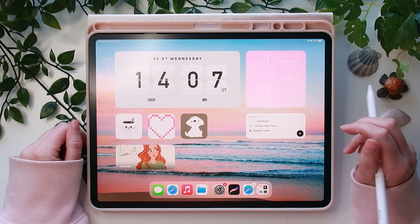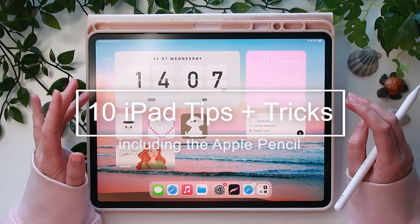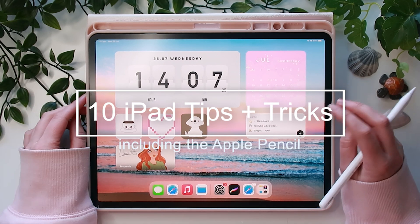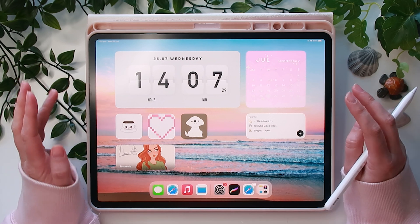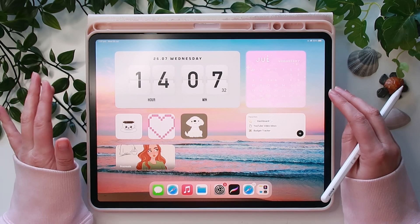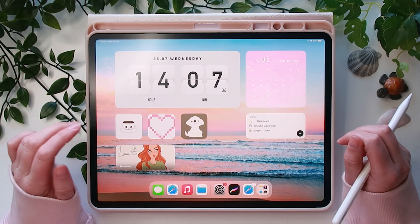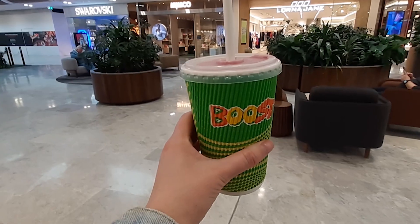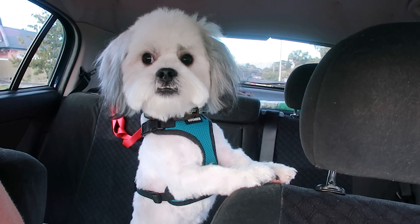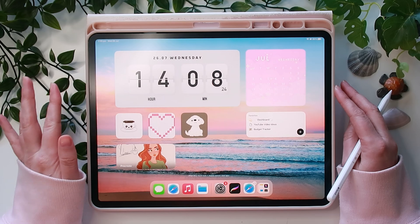Hello everybody, welcome back to my channel! Today I really want to share 10 iPad and Apple Pencil tips and tricks. I've been using the iPad for a while but just lately I learned some really cool things I didn't even know about. I'm Carly from Beachlife Studio — I love drawing on the iPad and sharing lifestyle content, so if that's something you enjoy, consider subscribing.